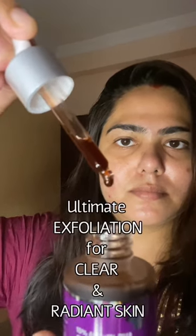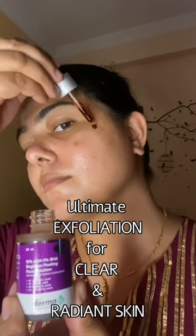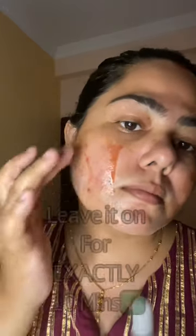This solution exfoliates our skin very gently and provides a clear, radiant skin, removes dullness, and provides a natural glow that we all love. Just apply an even layer of this solution to clean and dry skin.